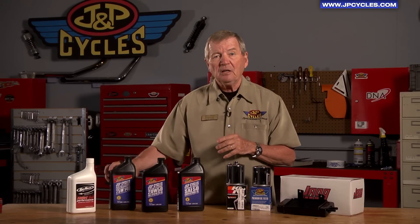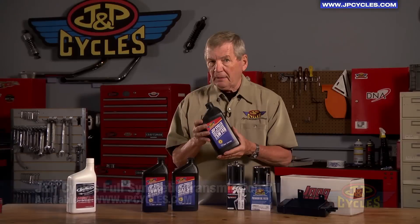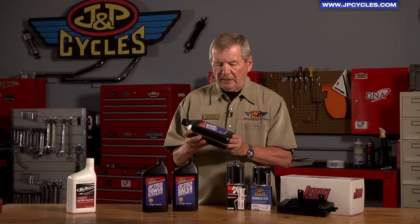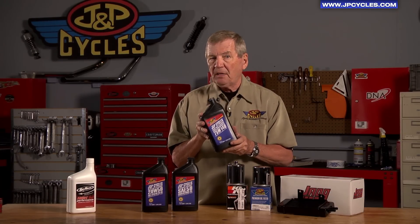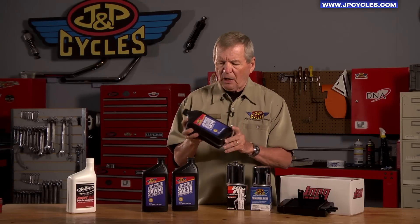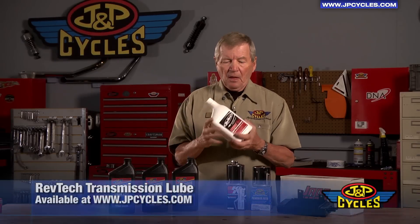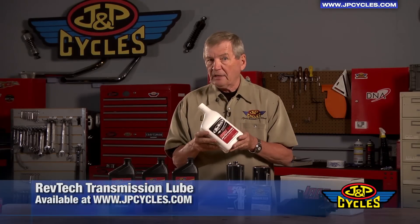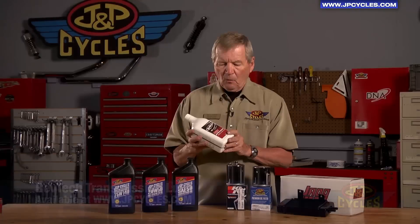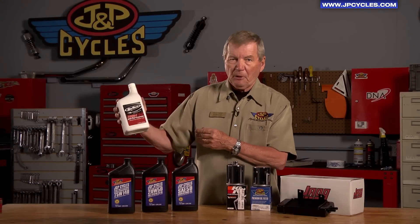Again, with a Harley-Davidson, we actually have three different lubricants in that motorcycle. We have oil in the motor. We have primary lubricant in the primary case, and in this case we use a multi-grade — a 75W-140 weight. It's an extremely good product that carries the J&P brand. And finally, for the Harleys — the motorcycles with separate transmissions — we have the high-performance transmission fluid.